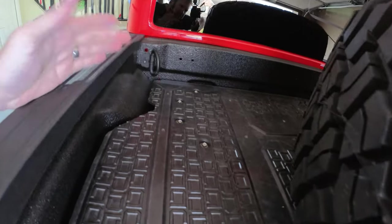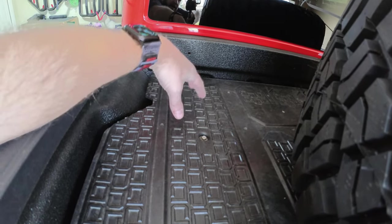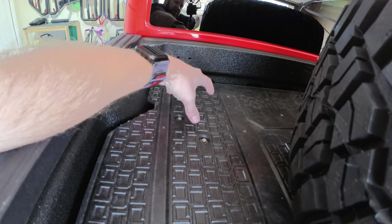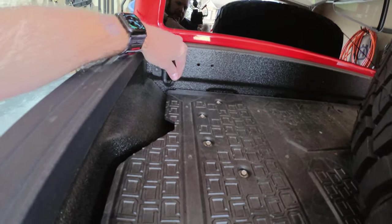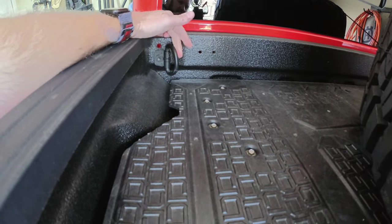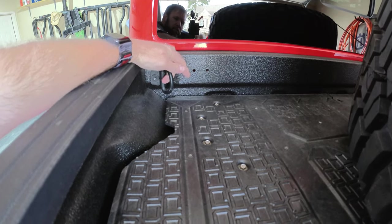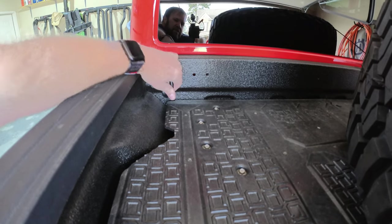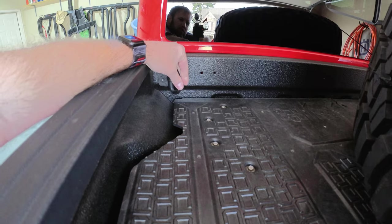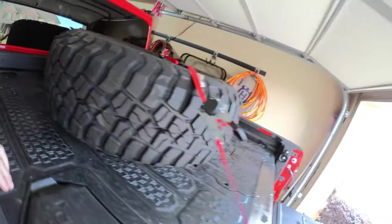In the front — I can't show you because it's hidden — but notice these four bolts. Below the deck there's a bracket that attaches to the bed wall where the OEM tie-downs are, effectively moving those OEM anchor points up to the top. This is also where the tonneau cover would originally connect, and it's good and secure.